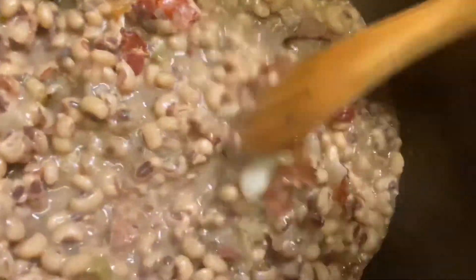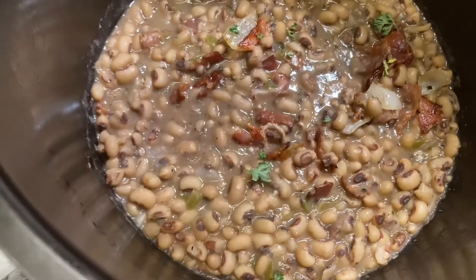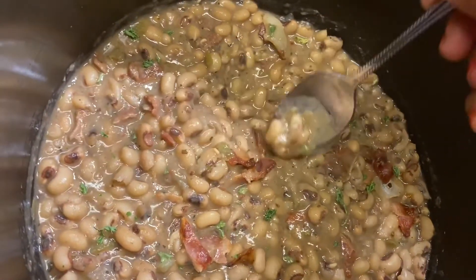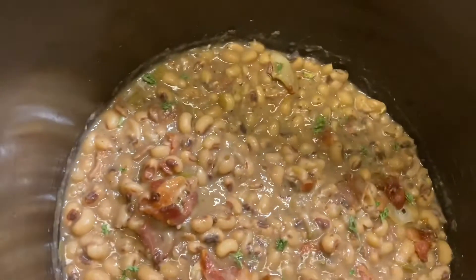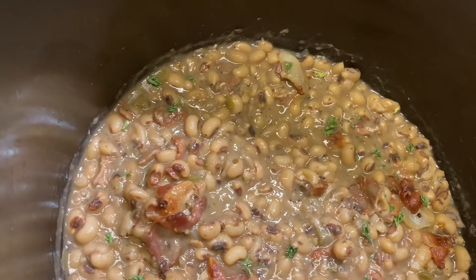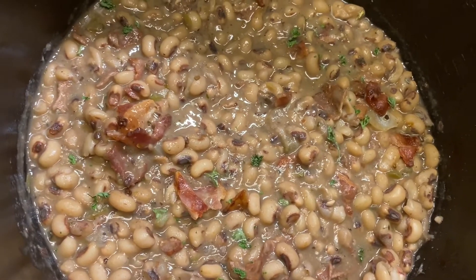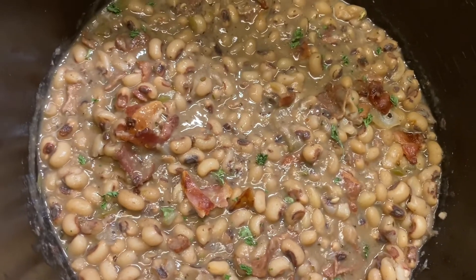Finally, I'm adding in the additional bacon and some parsley, and I'm gonna test the beans to see if they have enough salt or if I need to add more seasoning. You want to taste your beans to see if they need any additional salt, pepper, or dry seasoning, and then adjust accordingly.